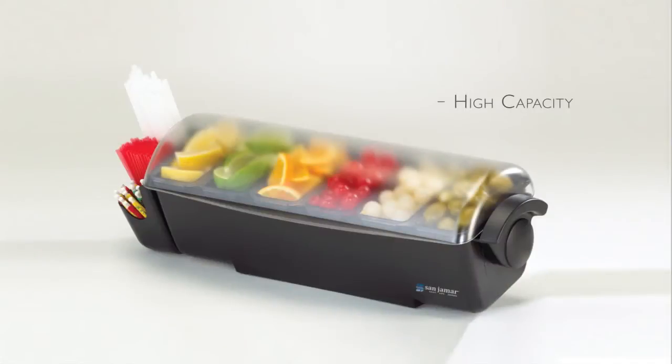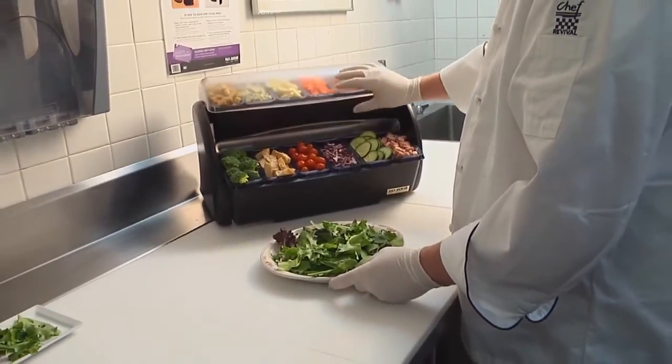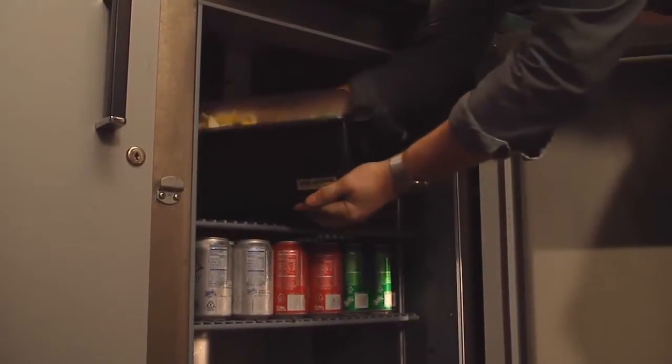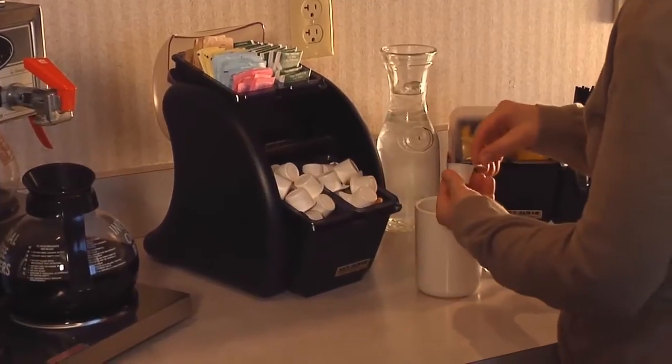The Dome is a high capacity garnish or food prep center that keeps everything at your fingertips. Snap-on handles provide portability while caddies provide storage for stirrers, straws, and utensils. The patented lid design allows you to overfill and still rotate to close for a tight seal to easily store in a cooler between uses. The Dome is ideal for bar and beverage stations, coffee bars, and condiment centers.